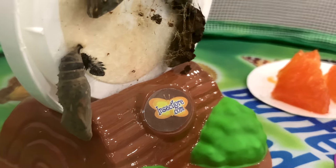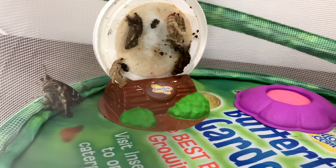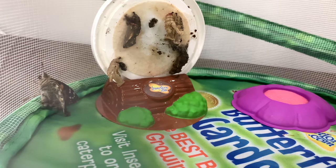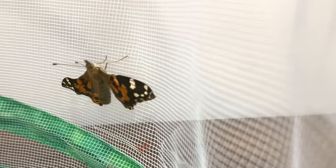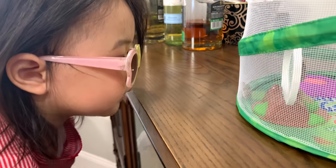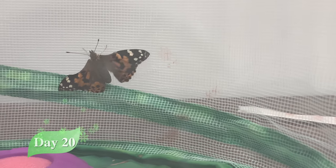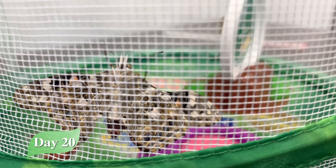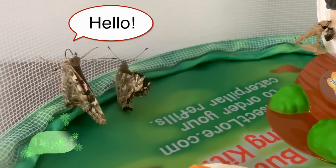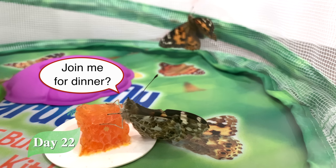Look over here — our second butterfly is about to emerge! Yay! Oh, hello, friend. Would you like to have dinner with me?